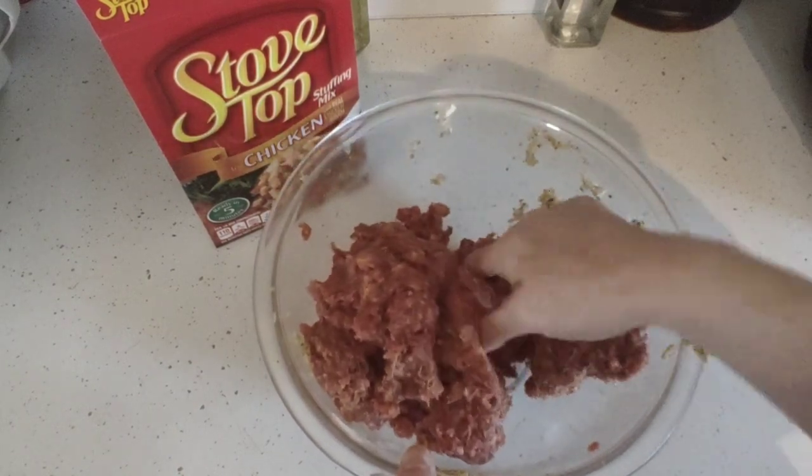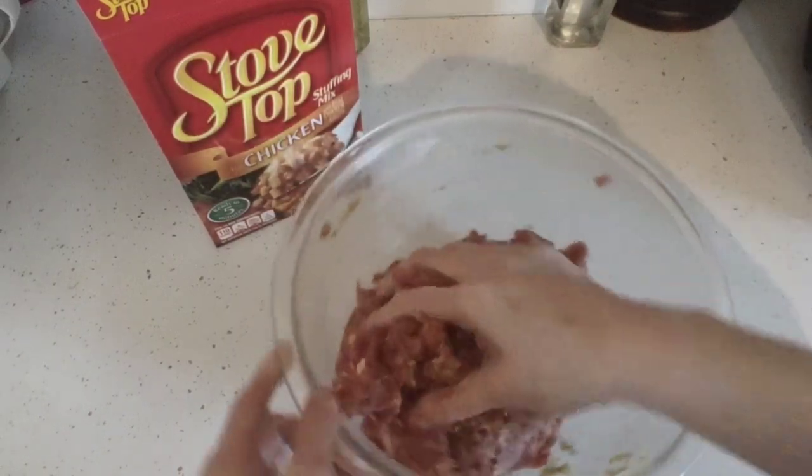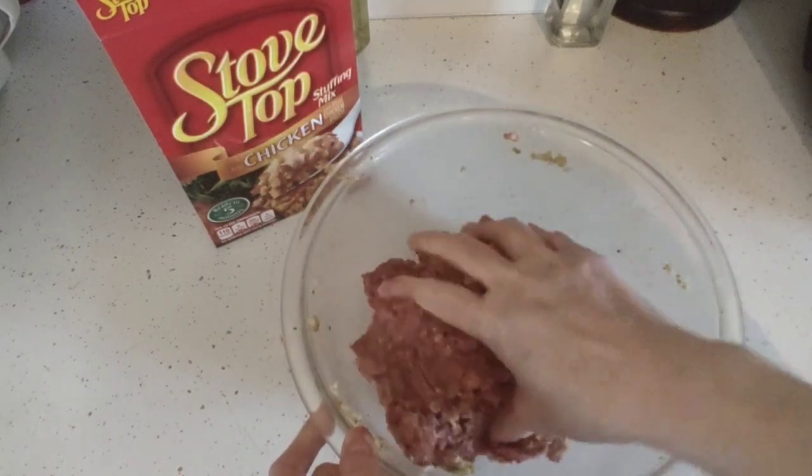Take the eggs and the mixture and everything and mix it well until all of it is combined into the beef. Then we're going to pan it and let it marinate for about an hour or so before we put it into the air fryer.